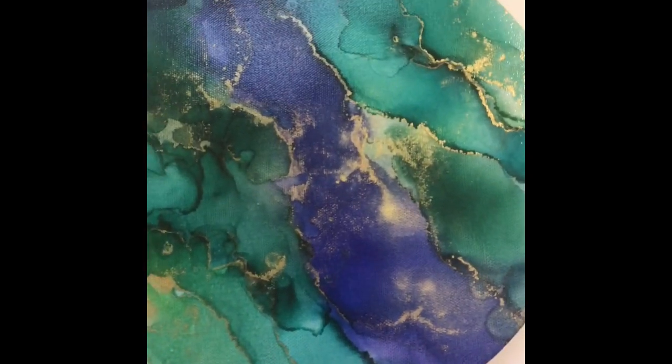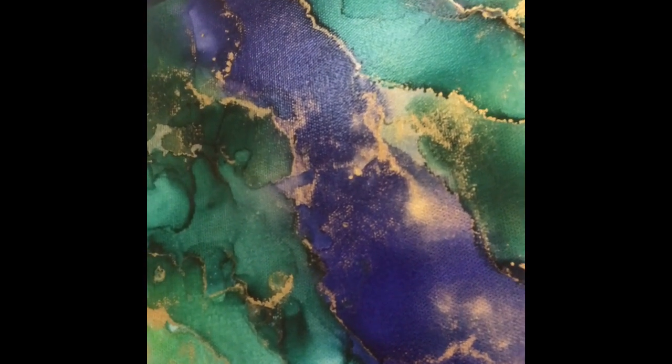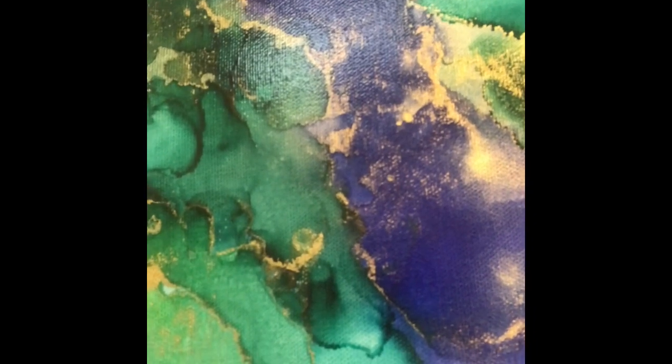These are nice because they're flat panels, which is really conducive to getting that flat look. But you can also use it on canvas. Here is actually an alcohol ink painting I did on canvas — you can see the canvas texture, which a lot of artists don't like. This is only two coats and I will likely do two more coats, and once I do that a lot of that canvas texture will disappear and it will look nice and flat.